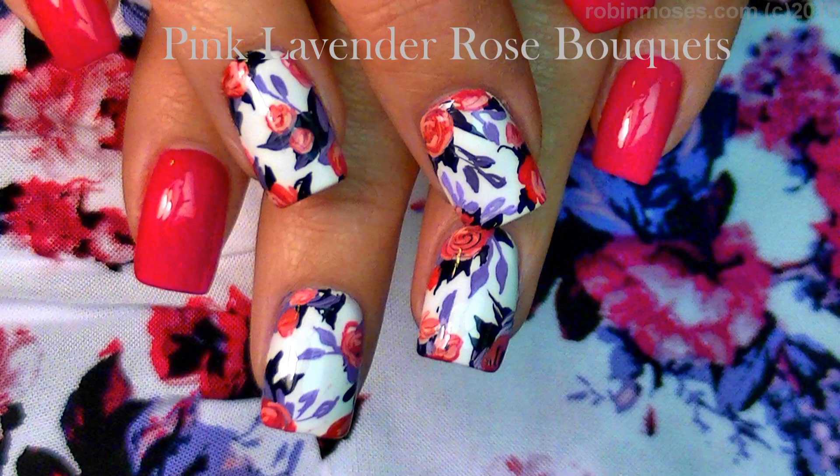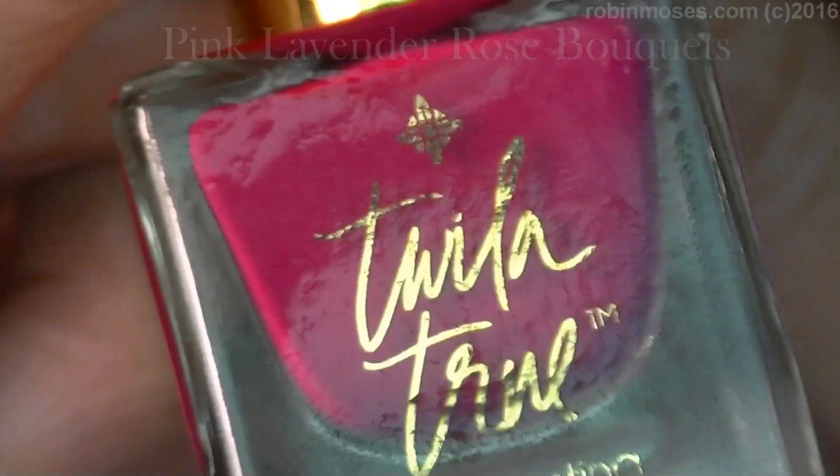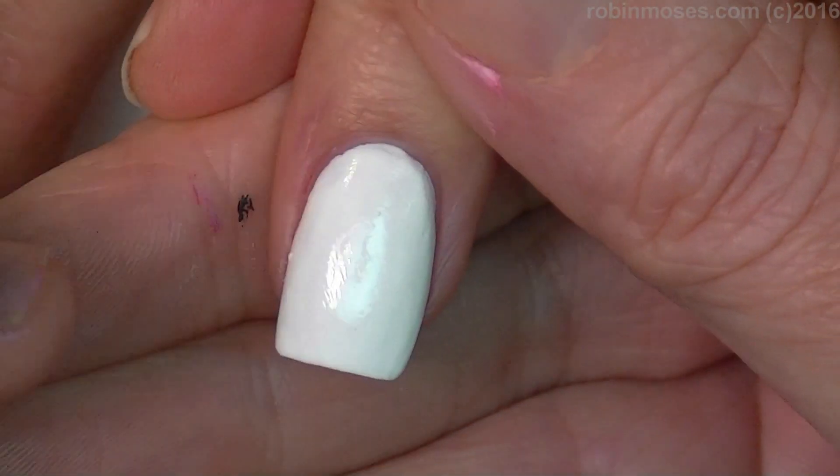Hi, this is Robin. I'm here with Mammy and we are starting this tutorial with Twyla True Hot Date, which is a beautiful bright pink, and just wet and wild white.